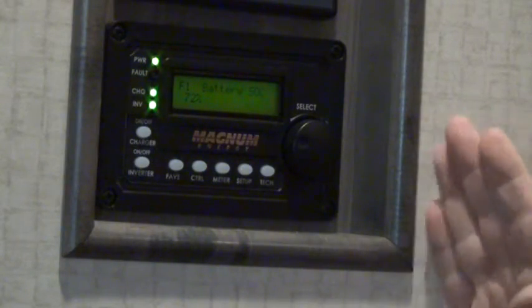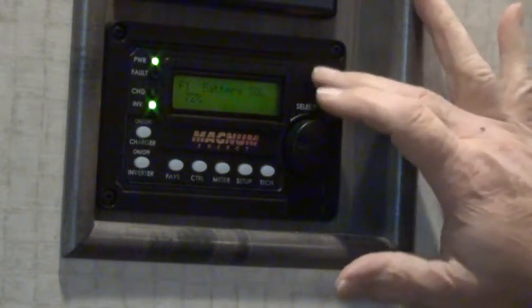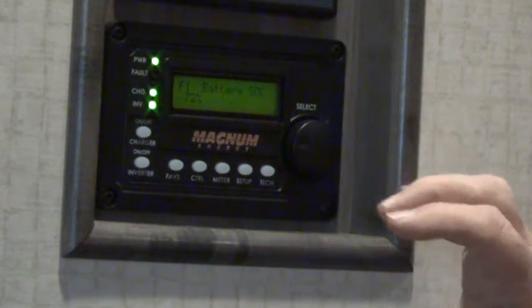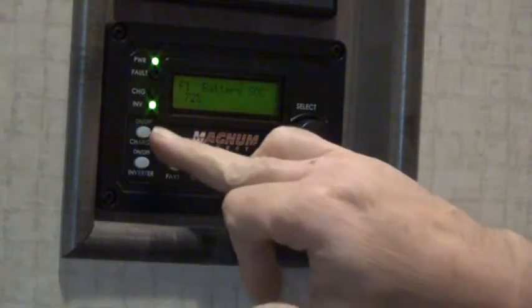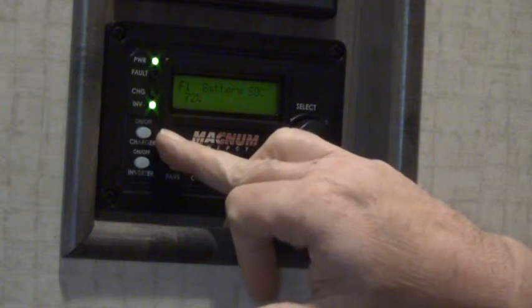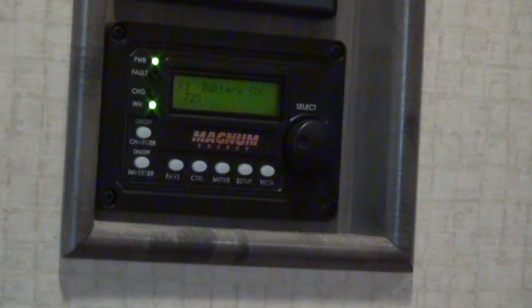One thing I don't quite like about this control panel is that there is no on/off button specifically for the converter. When you turn your charger on and off, at the same time it turns the converter on and off, so the charger and the converter work together.